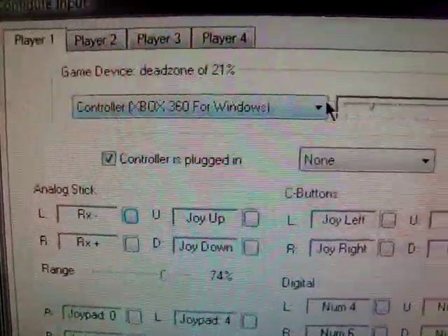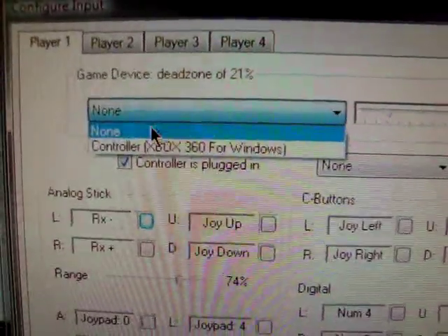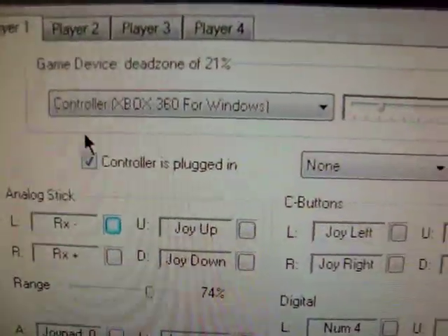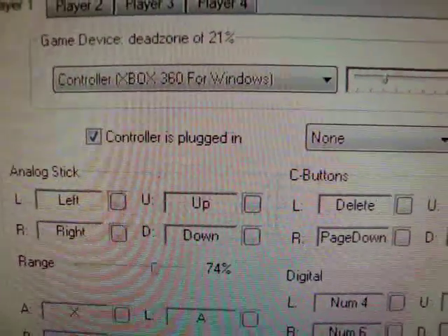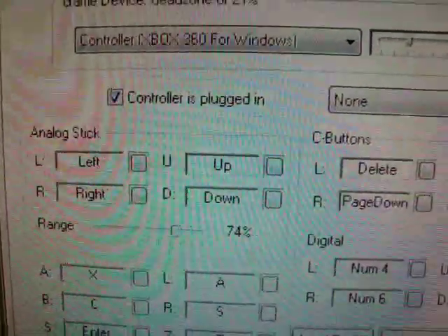Basically, if you get a message showing 'None', you'll just want to hit the arrow and go to your controller — whether it's Xbox, PC, or PS2, whatever. And basically, it would look like this at first — nothing would be customized. So if you want to customize it, move the window a little bit.